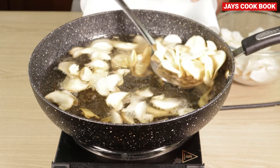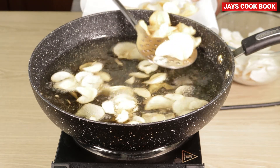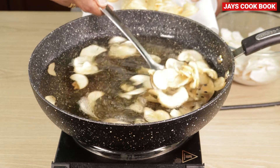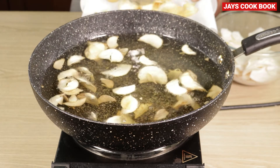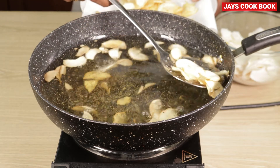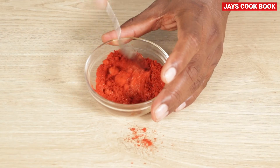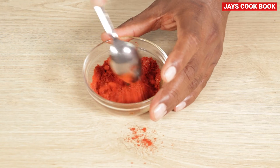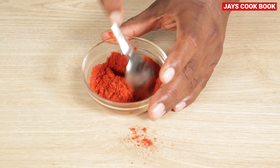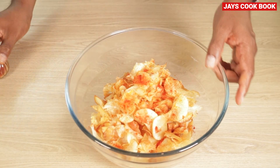We will add 3 to 4 minutes. We will add a light to the pan. The pan will be added. We will mix it with a sprinkle and spray. Let's put it in the pan.